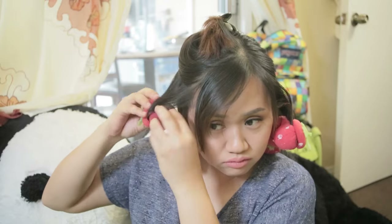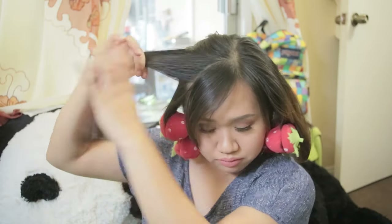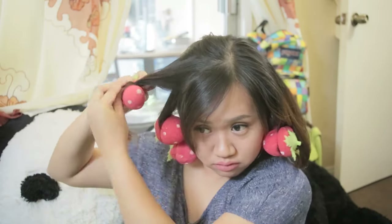For the top section of my hair, same thing — I found it hard to roll my hair into the sponge curlers because they were too thick and they kept sliding off, but I managed in the end.